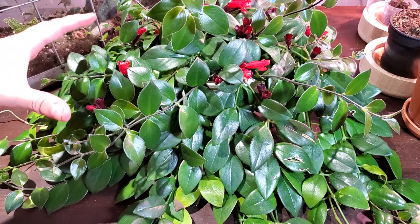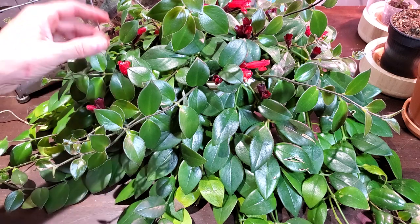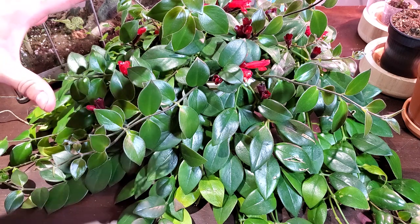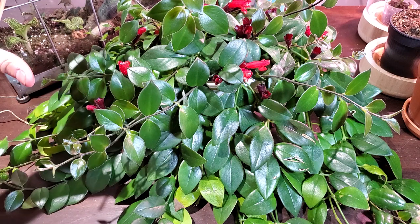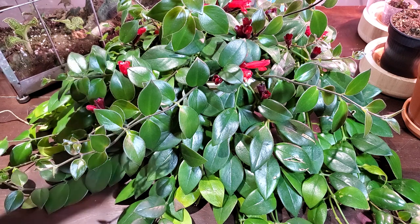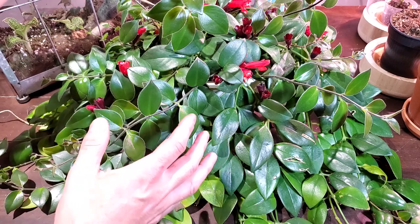The first thing I want to talk about with this plant is watering. It can be a little finicky — not quite in the Calathea territory — but this plant does not like to dry out completely, and it also doesn't like to sit in really wet soil for very long. Kind of that in between: just let it dry out on the top a little bit, but make sure you give it a good thorough watering and that it doesn't sit in damp soil for very long.